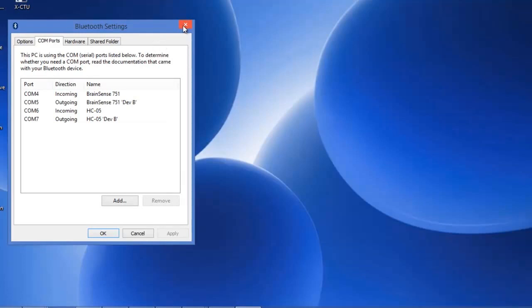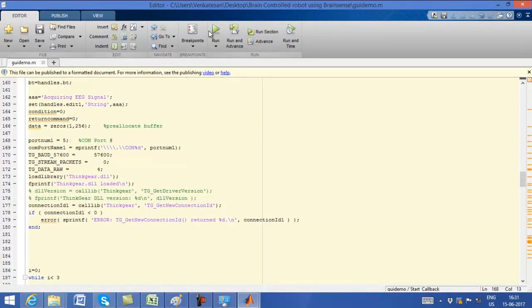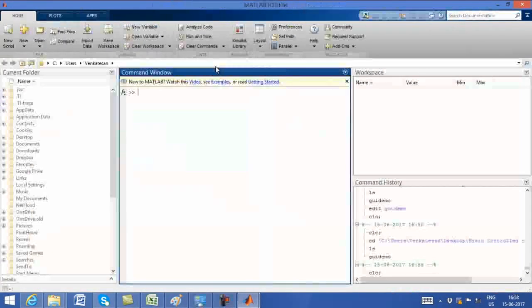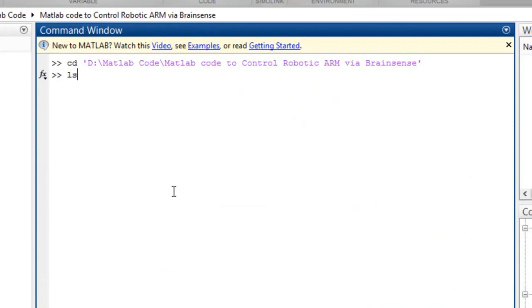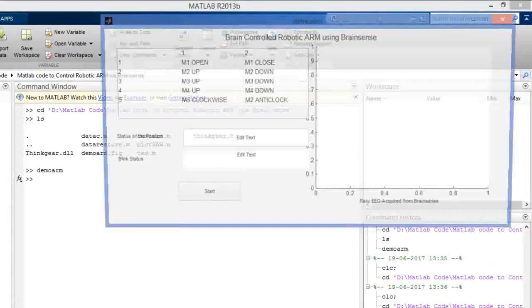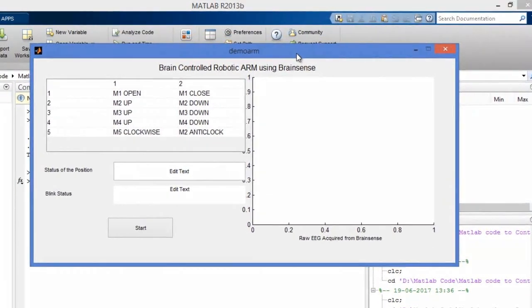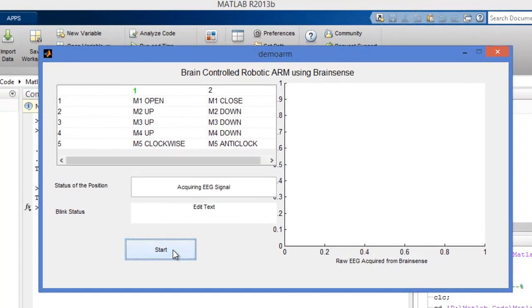You have to change the COM port settings in the MATLAB code. Once you change them, compile and re-run the program. After running the program, it takes some time to initialize. Once initialization is done, click Start to begin the program.